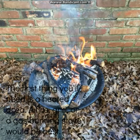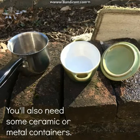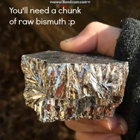The first thing you'll need is a heated area. A fire, grill, or gas burning stove would work best. You'll also need ceramic or metal containers, as well as a chunk of raw bismuth.